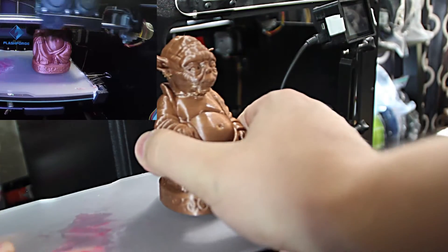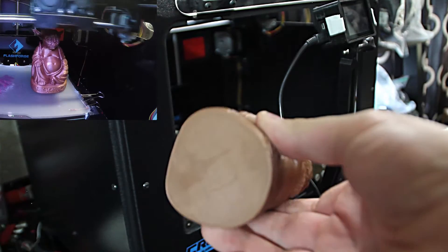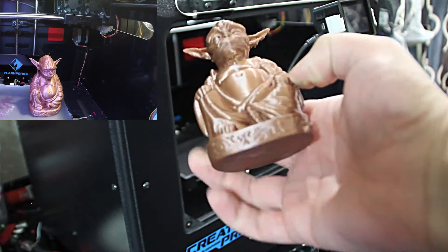You don't have any issues with adhesive, glue, hairspray, any of that stuff sticking to the bottom of your print. Your print surface is just clean and nice. It really makes for a good printing surface — it's flat, clean, everything.